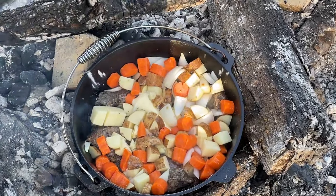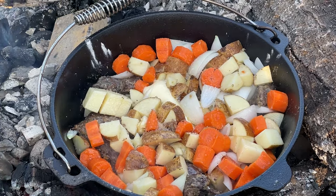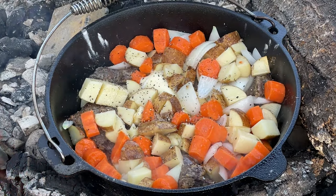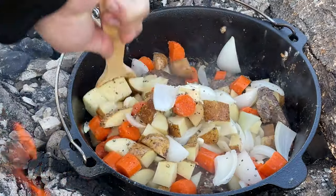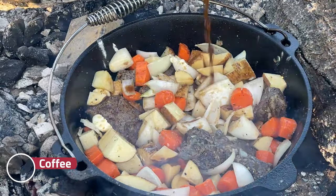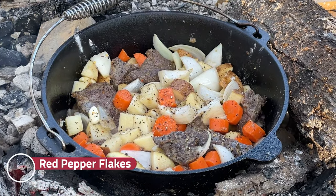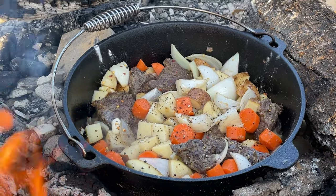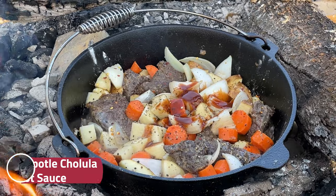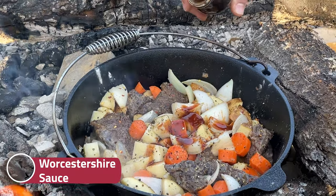We're just gonna hit it with some seasoning salt. Smells good — that's one thing cameras can't do. And of course some black peppercorns. The secret ingredient: coffee! Love a little bit of coffee. We're gonna hit it with a little bit of red pepper flakes — not too much but a little bit of spice. Then also Chipotle Cholula — that's the good one. And then maybe two tablespoons of Worcestershire. We're on the farm so we're just eyeballing everything today.